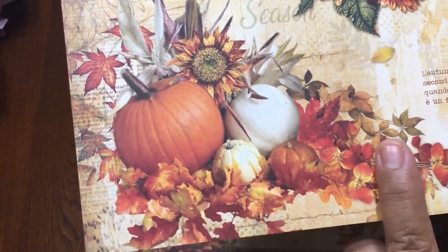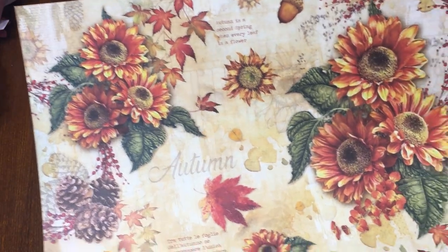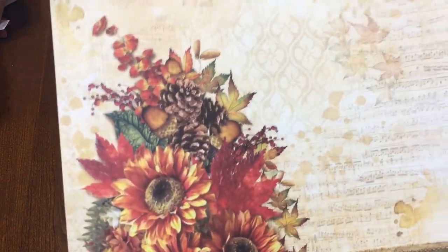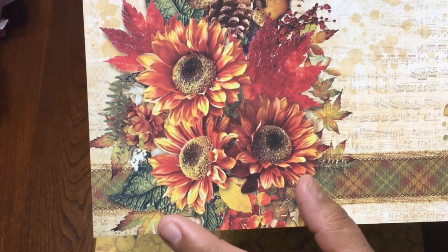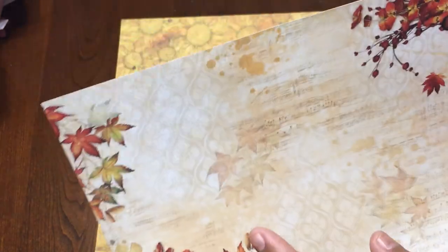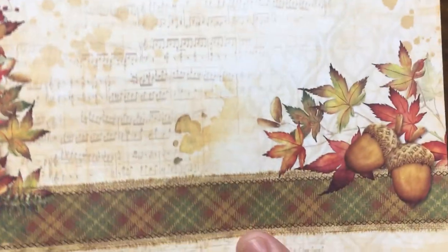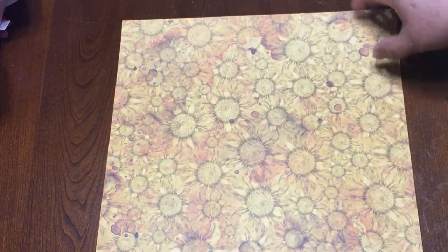And on the other side it looks like a leaf in orange color. Then there's this one with big arrangements of sunflowers and pine cones, and the other side has another arrangement with pine cones and what looks like a ribbon — so beautiful. Then you will get this one with a lot of sunflowers, and this is the other side.